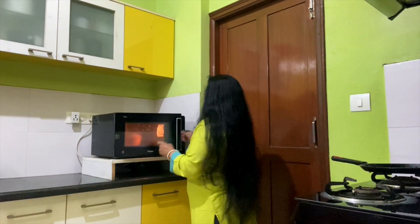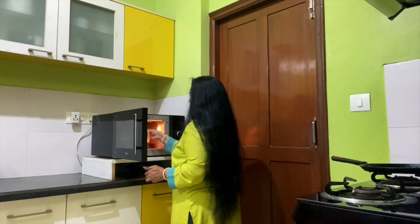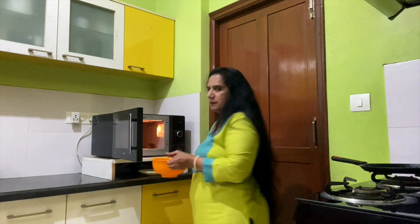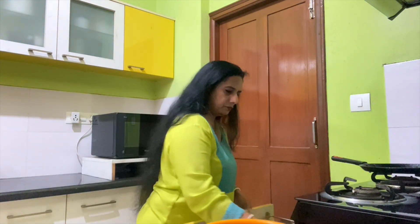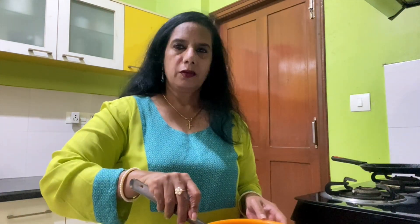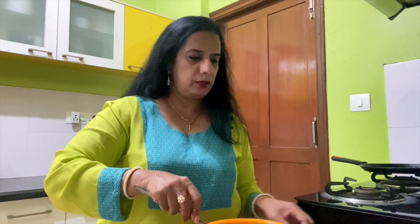I have kept it for 13 minutes. We will wait for the aloo to get cooked and boiled. After 13 minutes, we will remove the aloo. The aloo is now fully cooked.